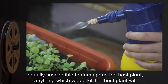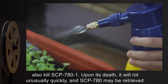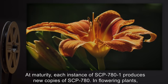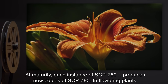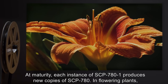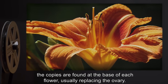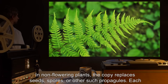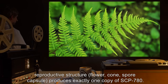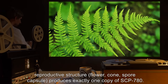Anything which would kill the host plant will also kill SCP-781. Upon its death, it will rot unusually quickly, and SCP-780 may be retrieved. At maturity, each instance of SCP-781 produces new copies of SCP-780. In flowering plants, the copies are found at the base of each flower, usually replacing the ovary. In non-flowering plants, the copy replaces seeds, spores, or other such propagules. Each reproductive structure — flower, cone, spore capsule — produces exactly one copy of SCP-780.